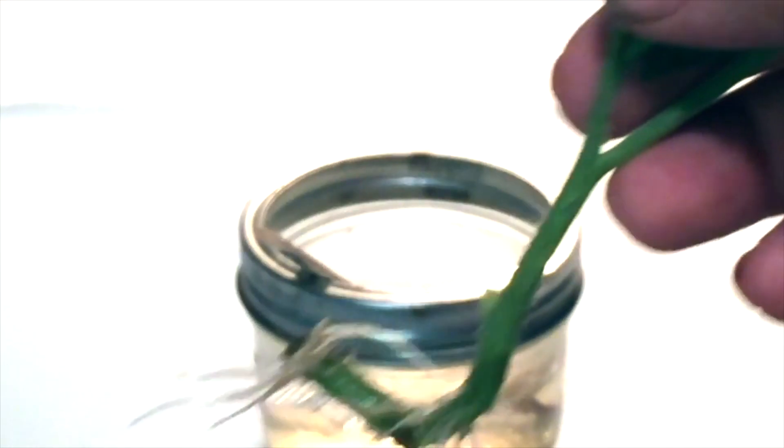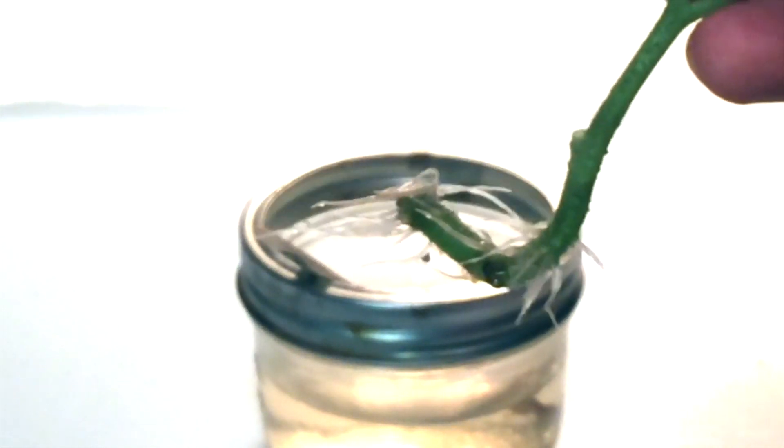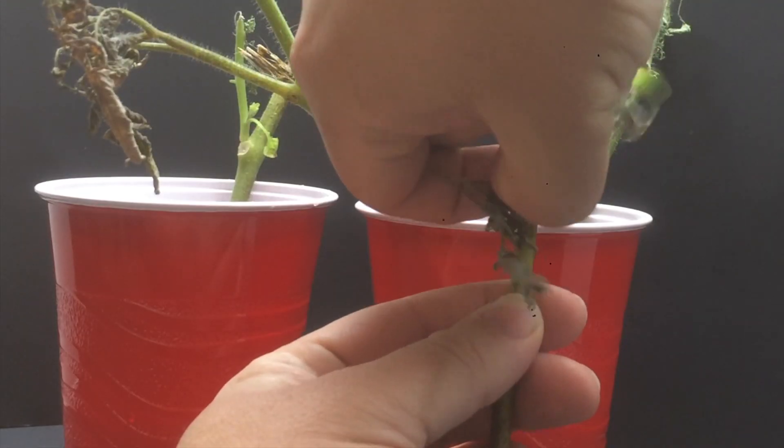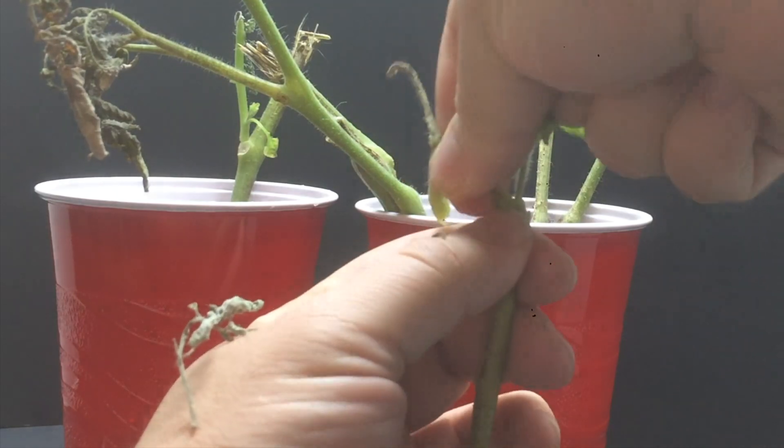As we discussed in an earlier video, tomatoes root very easily when you put them in water. Hopefully, the frost damage is not too much for mine to recover. You can see that we did get a couple plants to root and have a bit of new growth, so we just cut off the damaged portions.